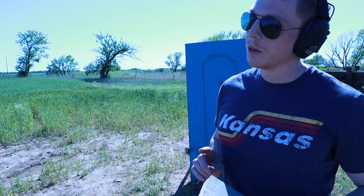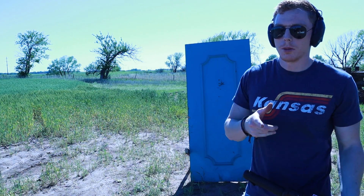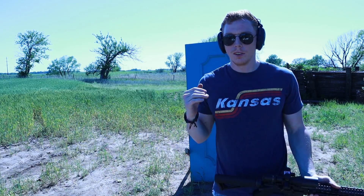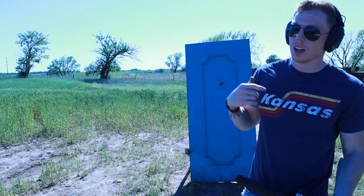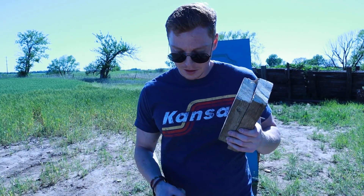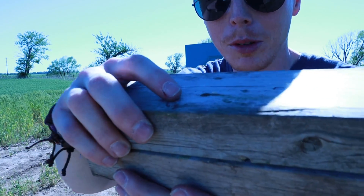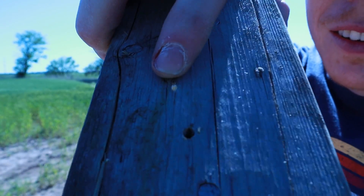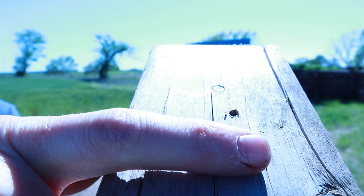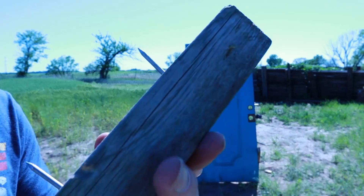One more layer and it'll stop it — we're doing one more layer. 300 Blackout, six layers of two-by-fours stopping bullets — we all know it. I got it on the last piece. There it is — I see the little nubble, the little teeth right there. That's the bullet, stopped completely in number five. Let's see if I can get it out. The bullet will not come out — but that's the bullet.